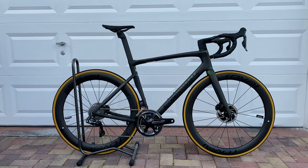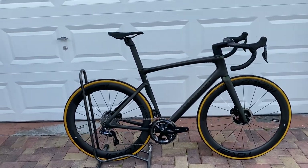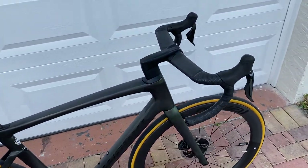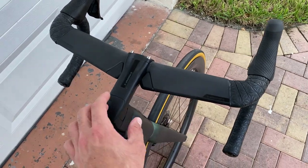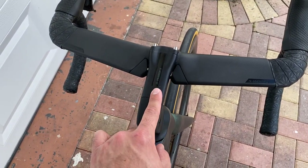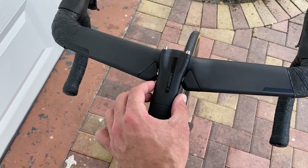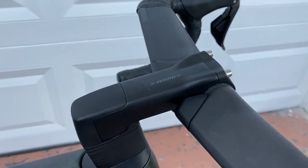This is a brand new platform. It has a lot of properties and similarities to the Venge, being that it has the same AeroFly handlebar that we saw on the previous model of the Venge frame. This is the AeroFly 2 handlebar. They kind of took the same stem from the Venge, but they made it a little slimmer, more sleeker, which really looks cool.